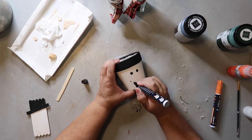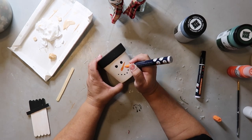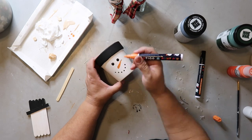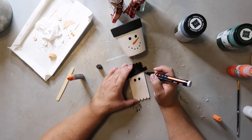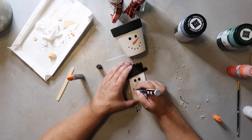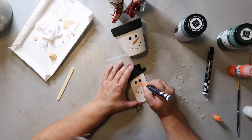Now I'm finishing off that terracotta pot, using the paint pen to add the eyes and the carrot nose. And now I'm finishing the little popsicle stick snowman — just a paint pen adding the eyes, the mouth, and then a little orange for the carrot nose.